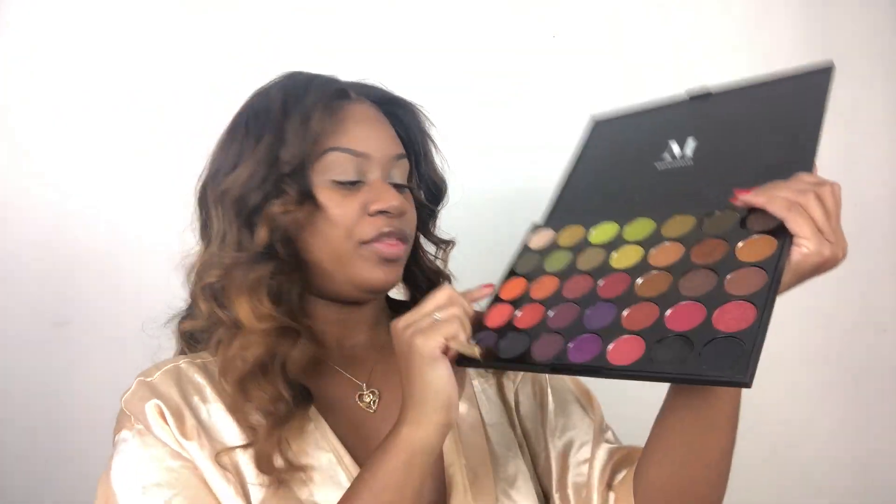We look a little crazy but for good reason. We're going to be using the Morphe Boss Mode 35M palette. Take your blending brush, go into the orange color, start off at your crease, and just use circular motions to blend that color in.